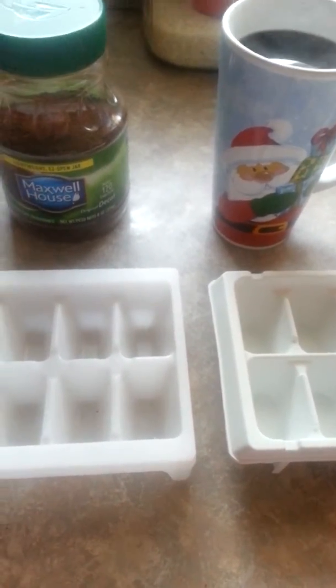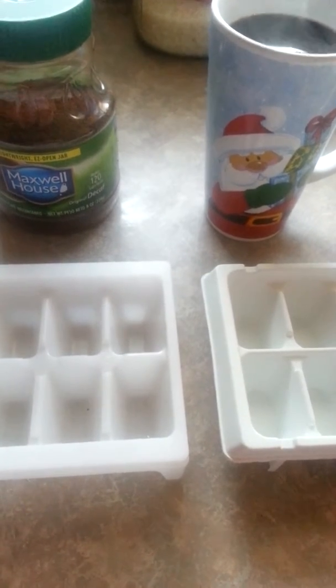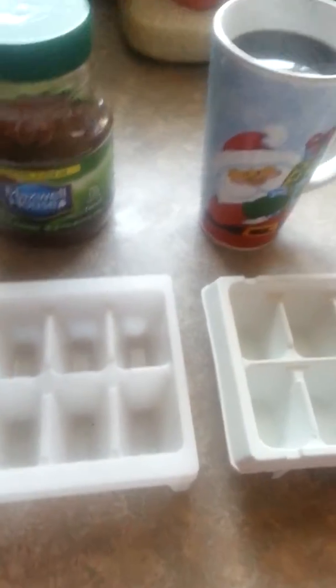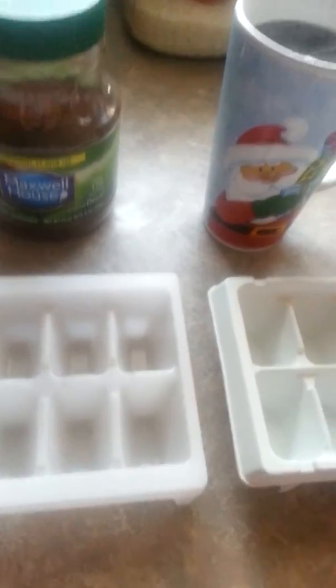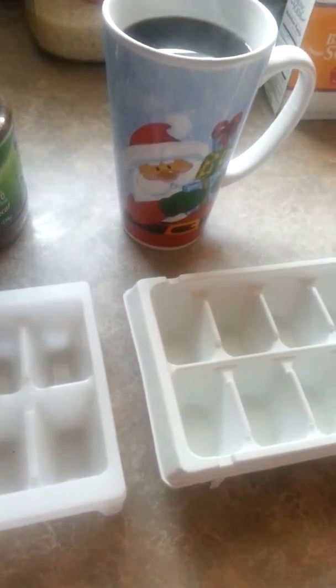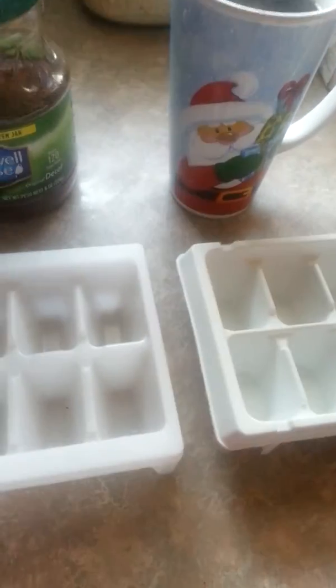What I have done here, which is very simple, is I have used instant coffee, which is decaf. You can use caffeinated, any brand you like, any flavor you like. Just let it cool a little bit — you don't want to melt your ice trays. Then you're going to pour it into your ice trays and freeze them.